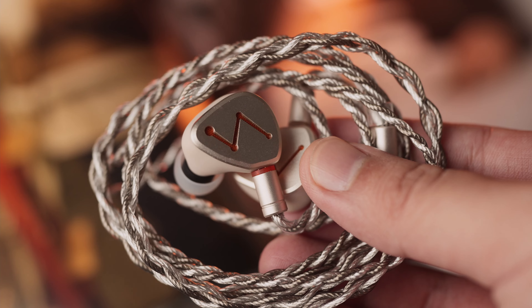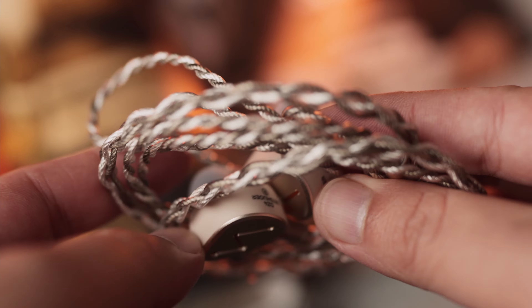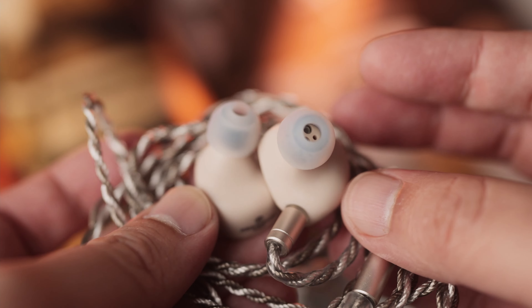Next, let's talk about build quality. The DZ4 has quite an interesting colour — it is beige, and this isn't that common. The chassis of the DZ4 is 3D printed by Haygears, who have previously built chassis for the likes of Truthear with their Hexa as well as Moondrop with the Variations and Blessing. From my experience, the print and post-processing of Haygears is really clean. The chassis of the DZ4 has a nice matte texture on it rather than being glossy.